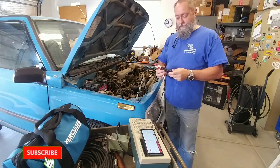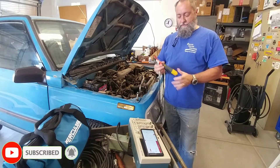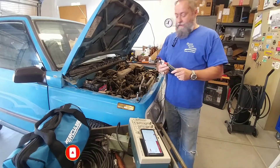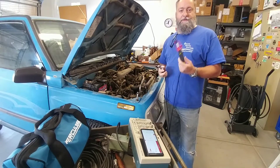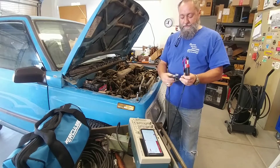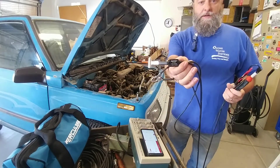Good morning and welcome back to the channel. Today I'm going to do a little more experimentation with the Pocket Pro doing some automotive work, and I wanted to see if it would pick up the secondary ignition signal using the Hantec HT25 inductive pickup.